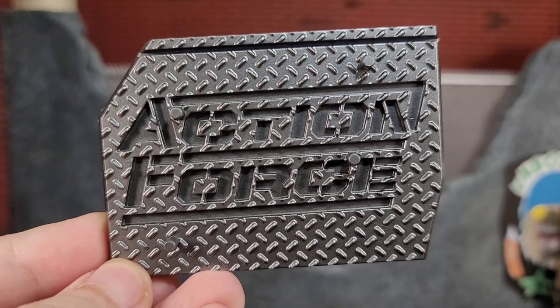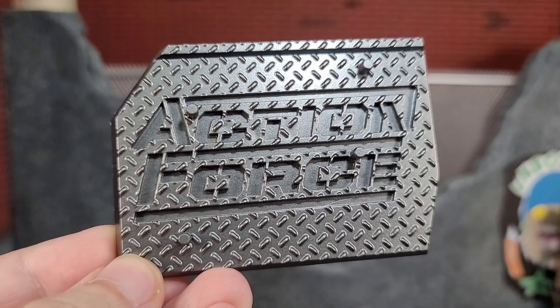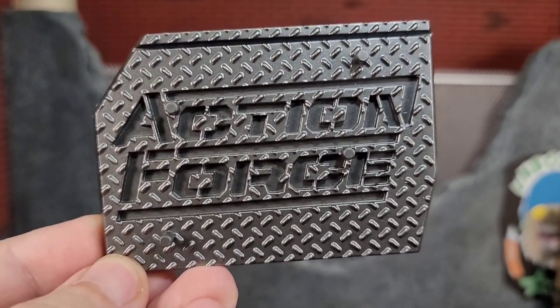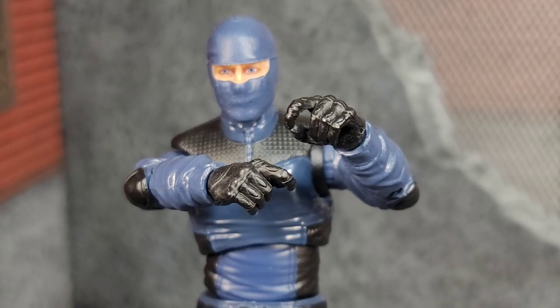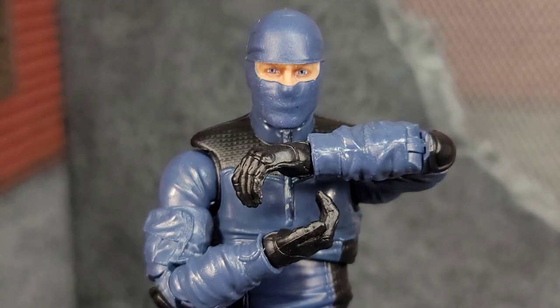With every Action Force figure, even the Army Builders, you get that nice Action Force stand with some peg holes, and the slot at the top that fits the file card. I really like these stands and how they're designed. Out of the package the Republic Guard comes with a pair of fist hands equipped. We get a pair of trigger finger hands, a pair of gripping hands, and finally the cupping hands.